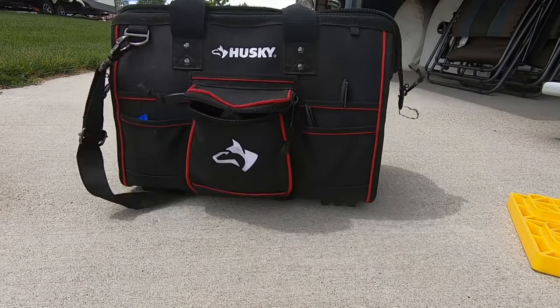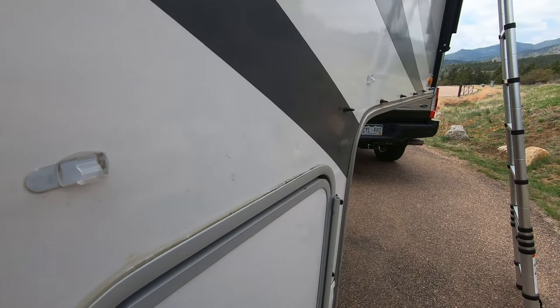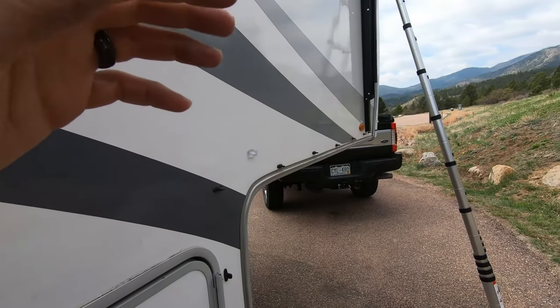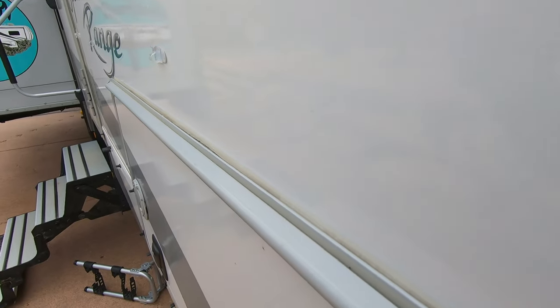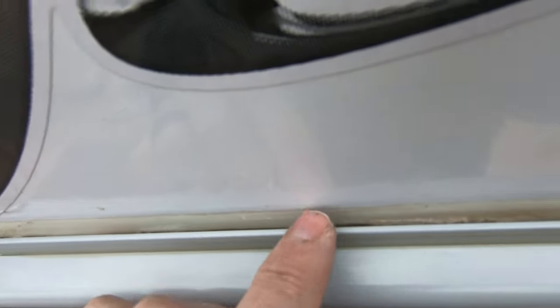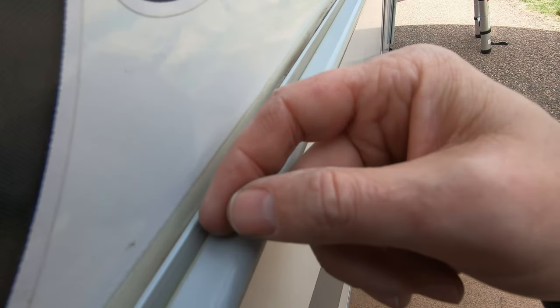Every year you should be putting some time into making sure that your RV is water-safe. What I mean by that is making sure that all these seals around your baggage doors, around your front cap, and any other penetrations into your RV are in good shape. What you're looking for is any sort of cracking like you see right here, or any separation like you'll see right here.